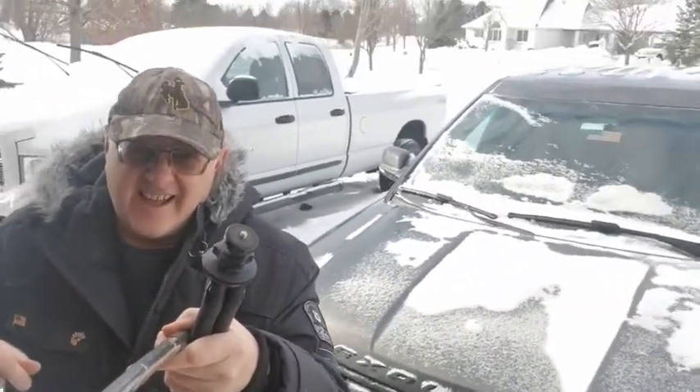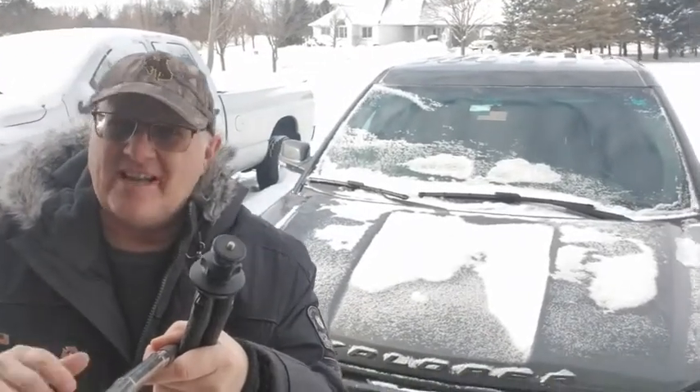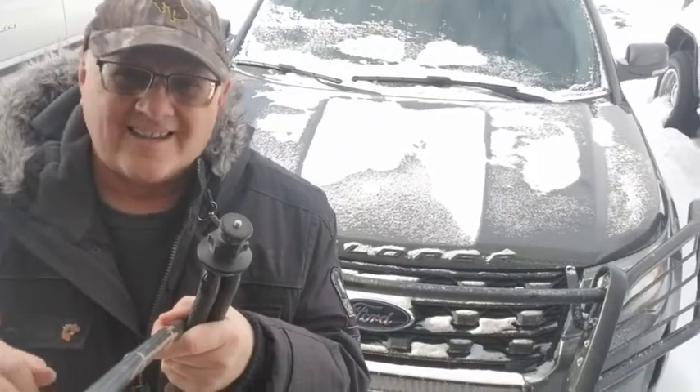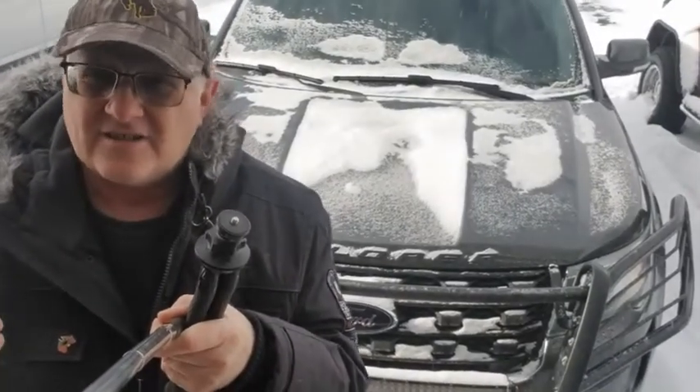Wow, we are out here. It is a beautiful sunny day out here but guess what? It's freezing cold too. It is actually almost zero — I think it's like two degrees out right now. It's a little breezy.